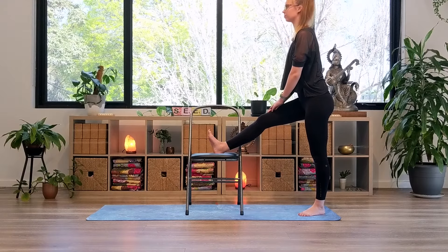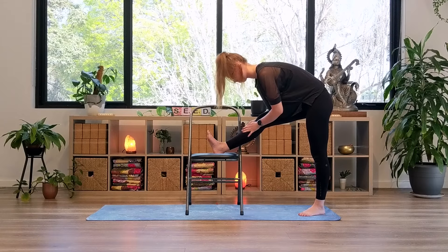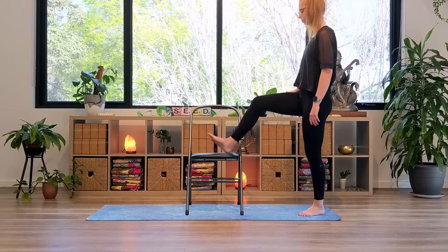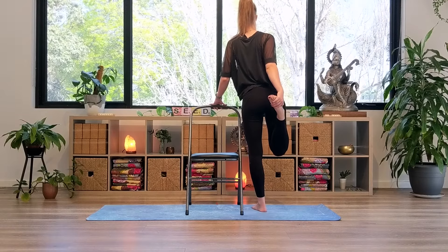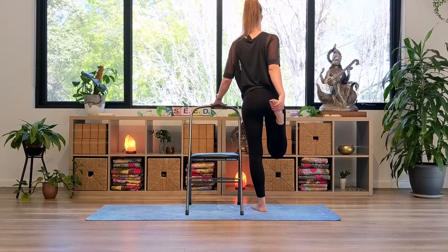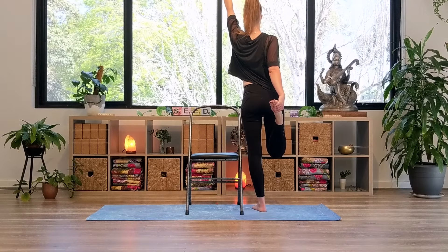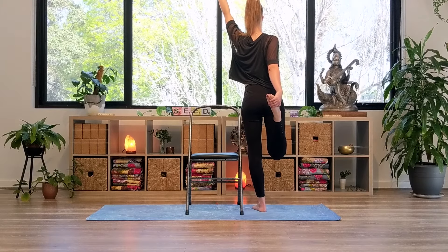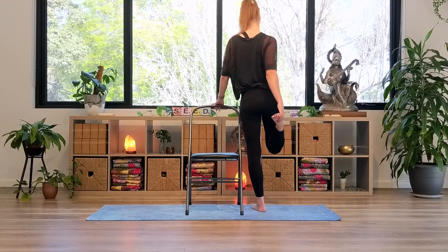You could stay upright here or perhaps lean forward. Inhale, come back up and release the left foot from the chair. Then bending the knee, bring the foot behind your butt and take hold with your left hand into a standing half Hero's pose. Feel free to hold the back of the chair here, or you may like to reach your right arm up to the sky. I hope you're feeling a wonderful stretch into that left quad. On your next exhale, release the left foot to the floor and hands coming back by your side.